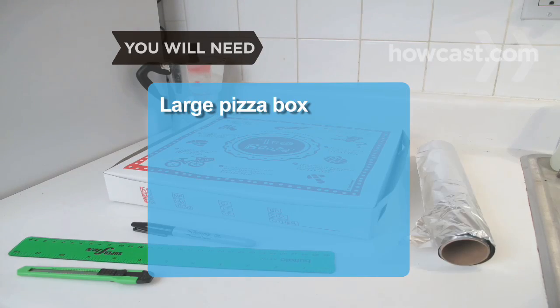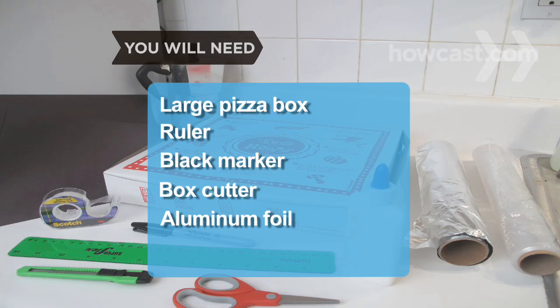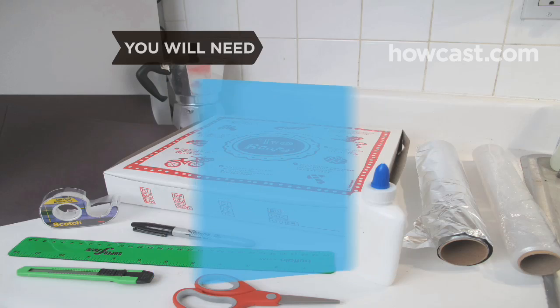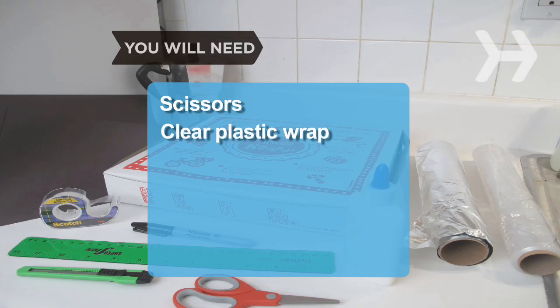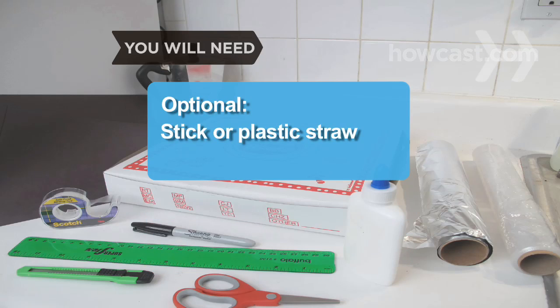You will need a large pizza box, a ruler, a black marker, a box cutter or utility knife, heavy-duty aluminum foil, all-purpose glue, scissors, clear plastic wrap, tape, black construction paper, a stick or a hard plastic straw, and a laser pointer.